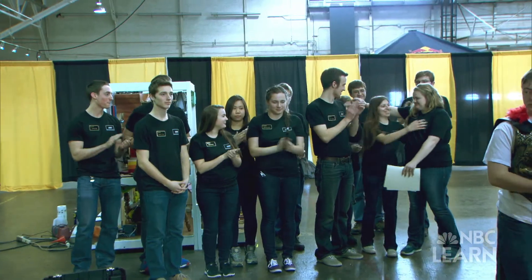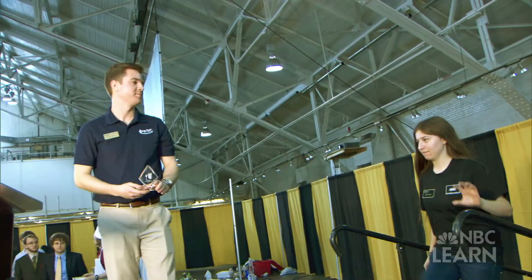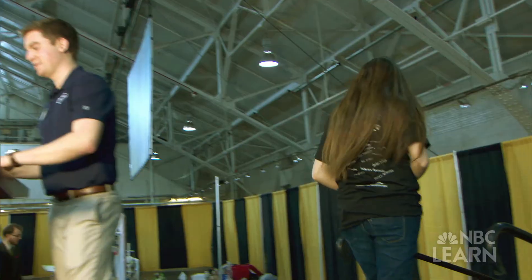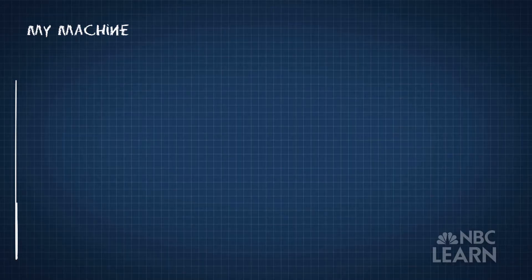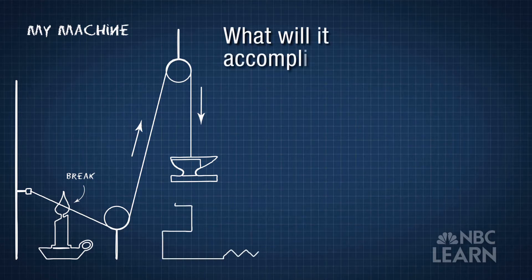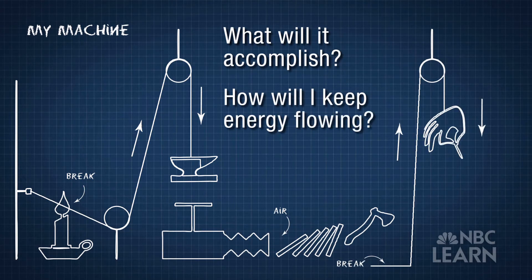All of their hard work did finally pay off in February of 2015. The Purdue Rube Goldberg team took home first prize for the second year in a row. Now it's your turn to design a chain reaction machine. What task would your machine accomplish, and what items would you use to keep energy flowing throughout the machine?